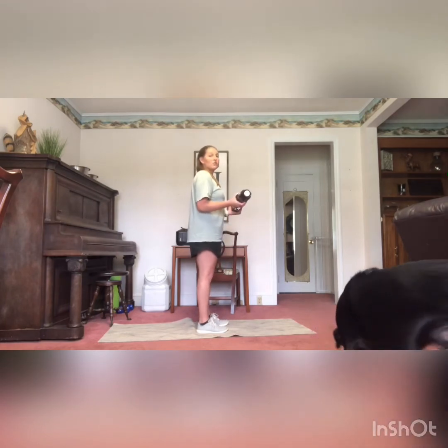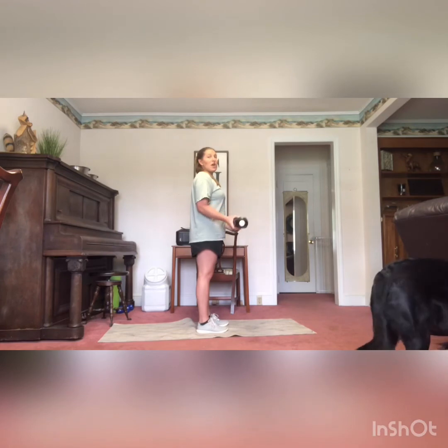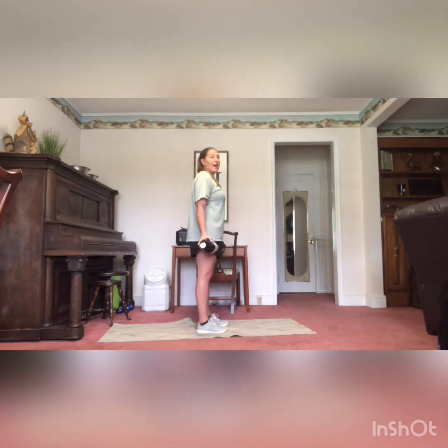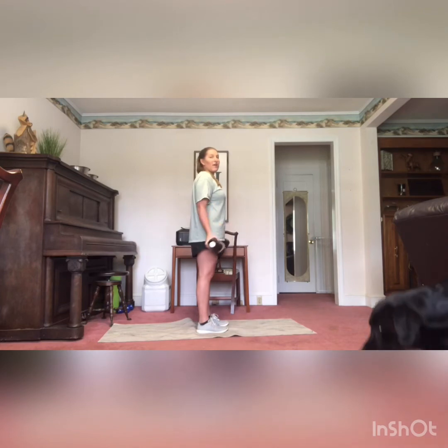Next we're going to have our lowers. You're going to start at that 90-degree bend and go down with them, bringing them back up to that 90-degree angle. That's going to be our lower half of the 21s. Two ones — whatever you want to call them. Lower half.